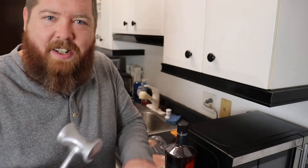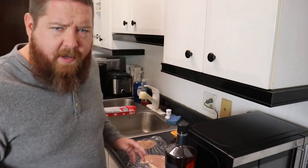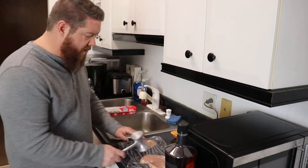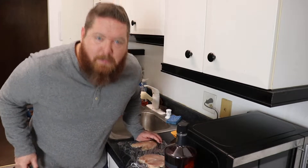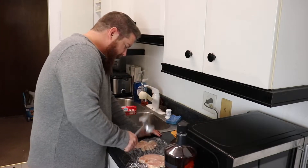Now we want to flatten them out just a little bit, just to get it even so the chicken cooks evenly. Even though it's getting hot enough in the deep fryer, just don't bash it too hard because you'll just break the chicken right in half.